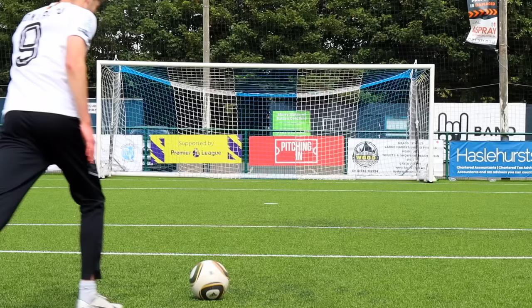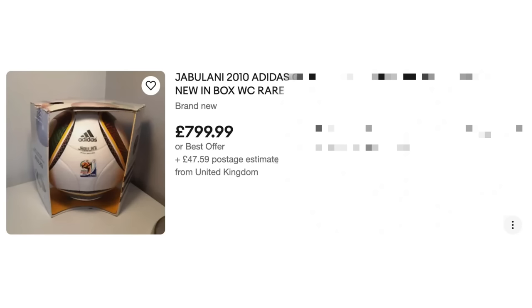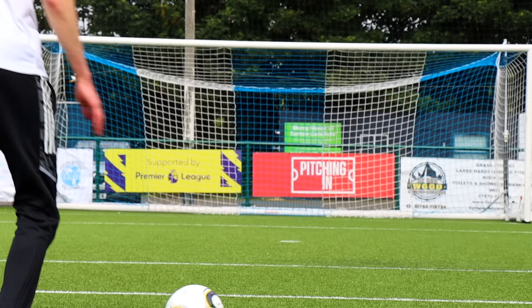Now it's time for the big one — the fake Jabulanis. If these actually move like the real thing, this could be a game changer, because the current price for a real one is around £600 to £700. I've bought three different Jabulanis at three different price points, from £25 to £100, and hopefully at least one of them will move like the real thing. First up, Amazon's own £25 Jabulani remake.